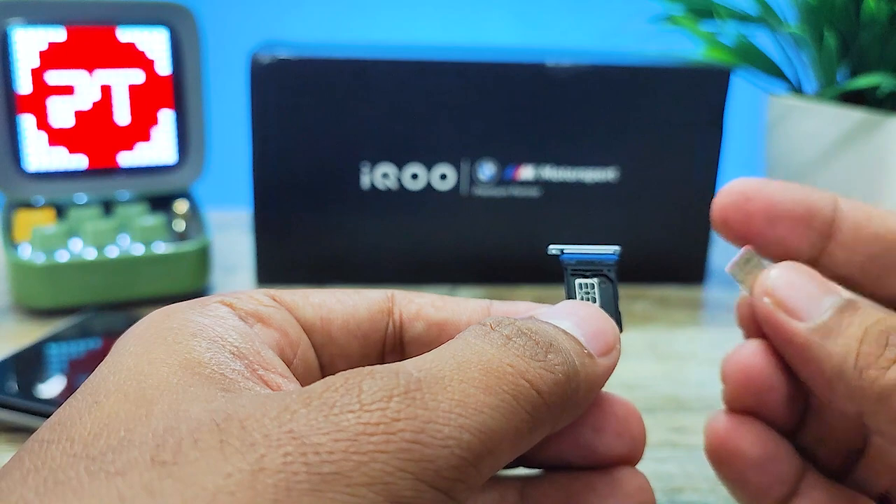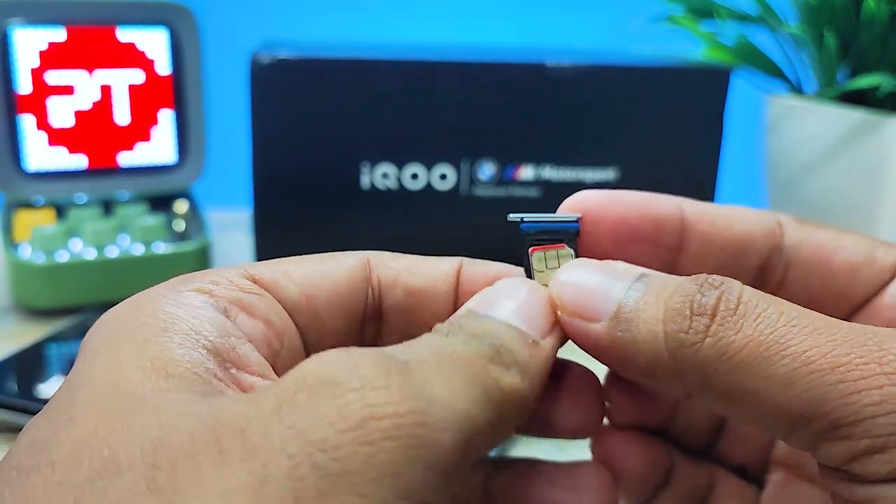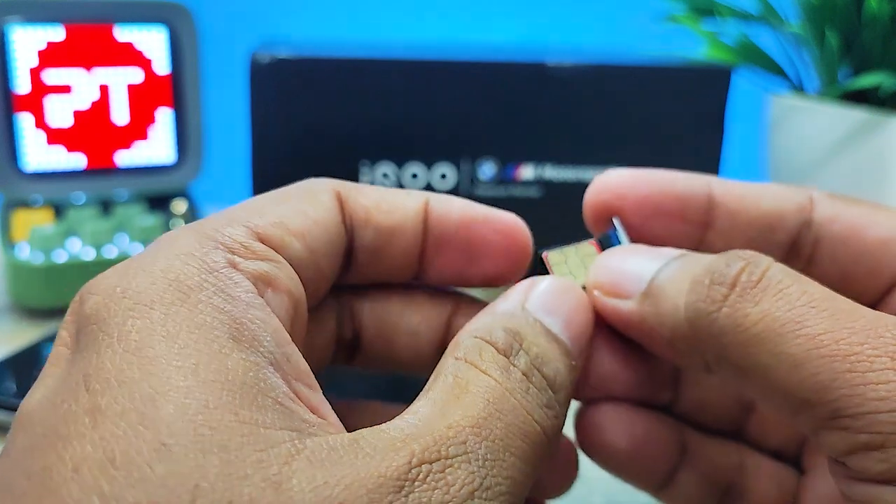I will insert the first SIM card. The golden plate side needs to face upwards — this is the method.